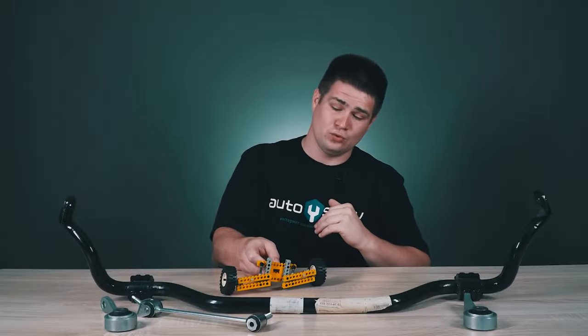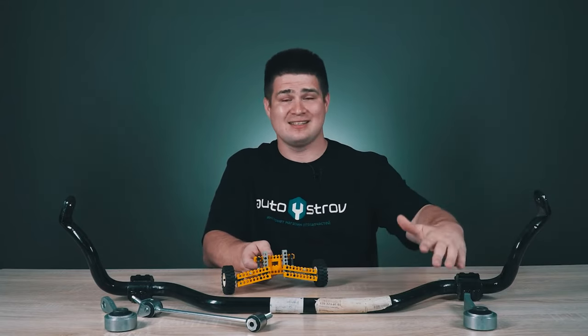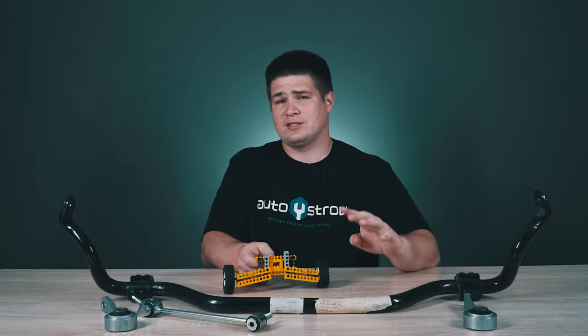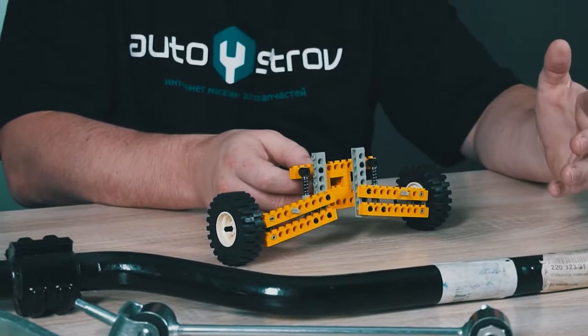In order to exclude excessive rolls of the car when turning in one direction or the other, the so-called anti-roll bar was developed. The idea of this bar is to connect the right and the left parts of the suspension, so we kind of exclude the independence of suspension, and our suspension becomes a little dependent.